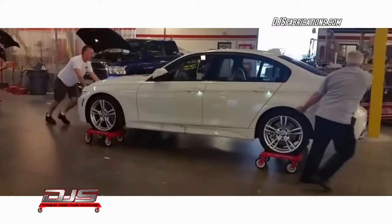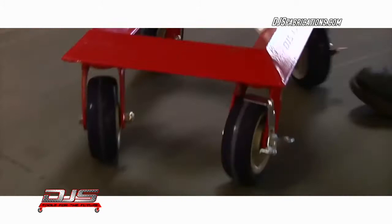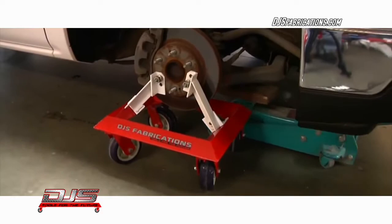Finally, a wheel dolly that works for every situation. The DJS Universal Dolly System, giving you greater control to move any vehicle safely and easily through your shop, eliminating accidental damage.